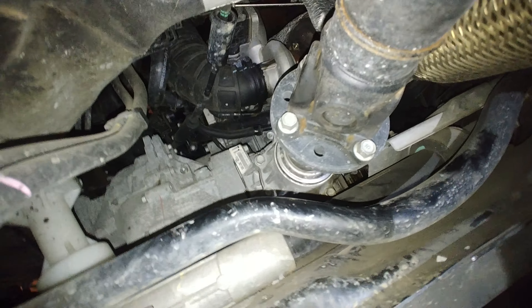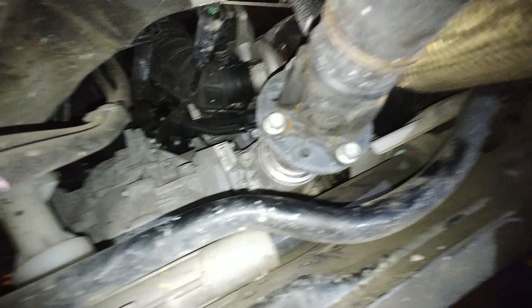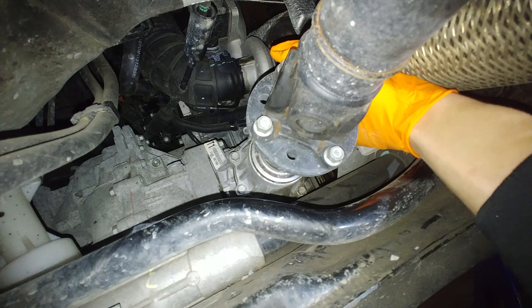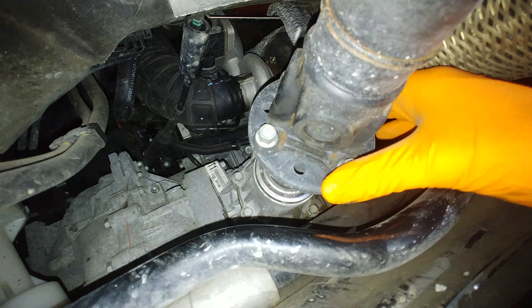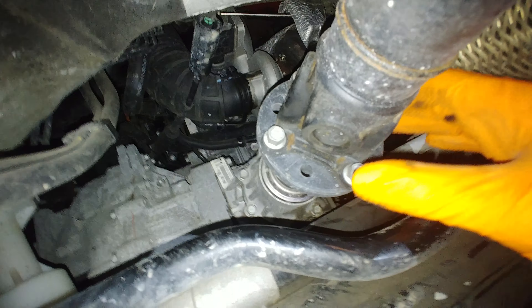I'm pretty certain I know what the problem is, and it's not going to be fun to fix on these Santa Fe's. This transfer case has a tendency to strip out the main transfer gear — the one that transfers drive from the shaft coming out of the transmission, through the transfer case and out to the passenger side wheel. There's a gear there that transfers it to the other side, and you have your all-wheel drive clutches and lock in there. That gear strips out, and that could be what the grinding noise is. Won't know for sure until I get it apart. That's a video for another day, but that's the issue this Santa Fe is having — and I know others have had the issue too, and it ends up being that transfer case.